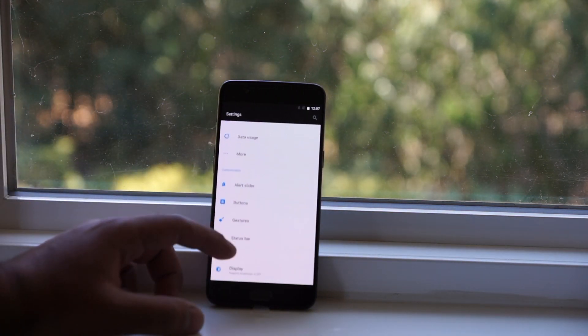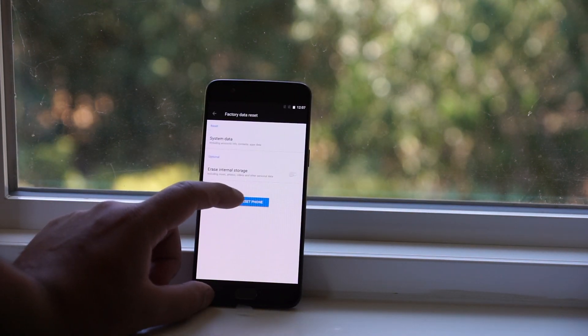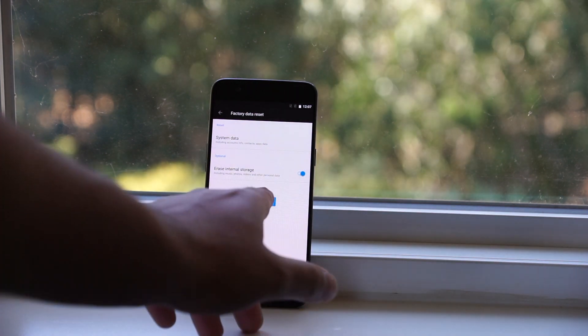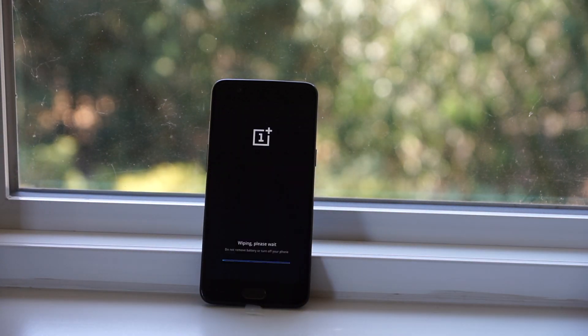Once in the settings, go down and find Backup and Reset, and in there, Factory Data Reset. Since I'm going to be resetting the phone back to factory settings the way it came out of the box, I'm going to wipe the internal storage, then hit Reset Phone and Erase Everything. Now the phone is going to restart and do its course.